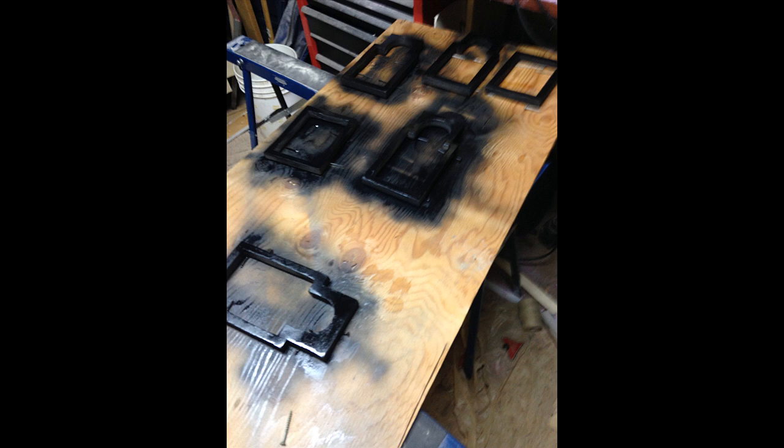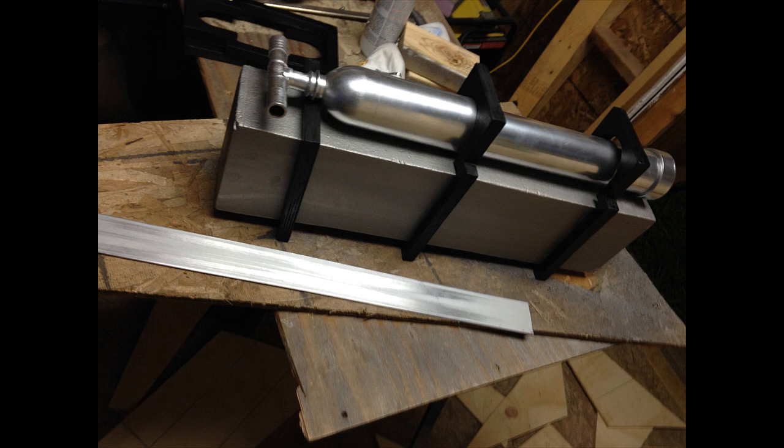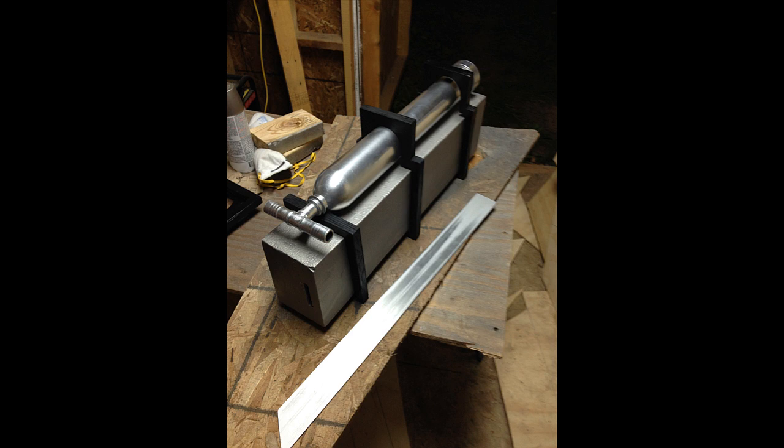Two of the three pieces had an opening for the gas canister to go through. Once all the pieces were done, we attached the black pieces using wooden dowels that went all the way through the foam. Then the canisters were put together with screws and epoxy to attach them to the black pieces. The seam of the bottle and PVC pieces is hidden under one of the black pieces, so nobody can tell they're different sizes.